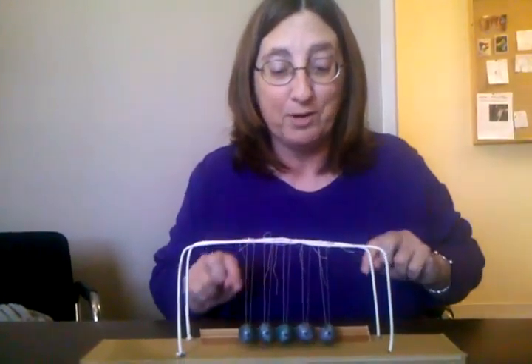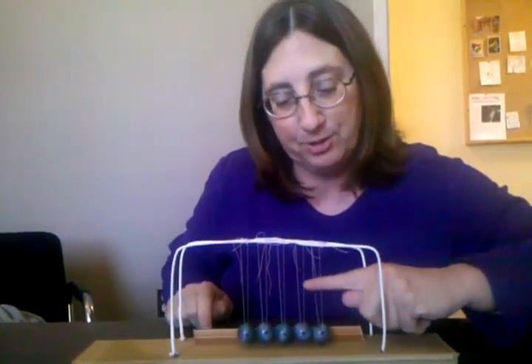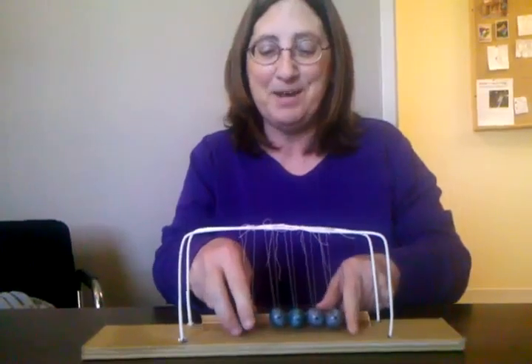That is my Newton's cradle with one ball. Now let's stop it and do two balls — and it still works! Awesome. And these are beads.